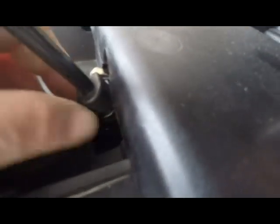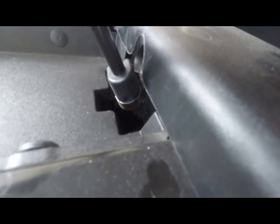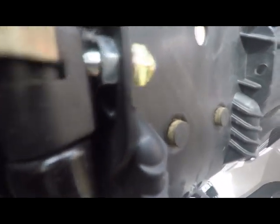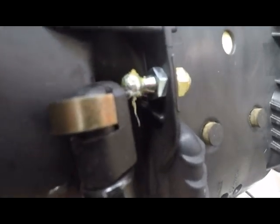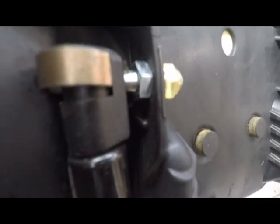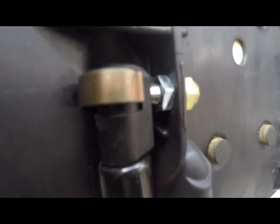We have to do the same with the top, but I've only got one set of hands here, so I'm going to leave that on there for right now. We'll do the top one — pop it out like that and this will pull off, as you can see. Then you just replace it with the new one and pop it back in.